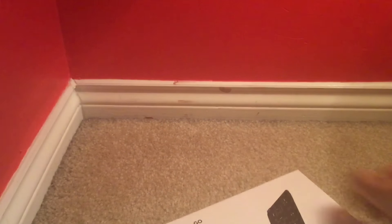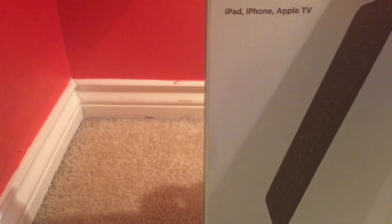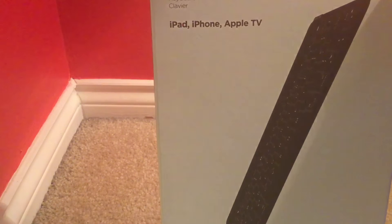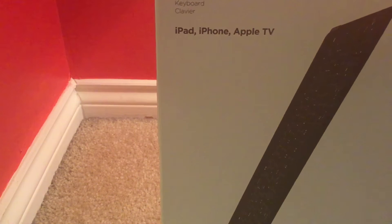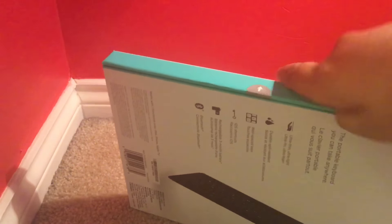This retails for $90 at Best Buy where I got it, so it's pretty hefty price-wise, although it's nice. This is the iOS version, but you can get it for Android too. The box has a magnetic kind of seal.